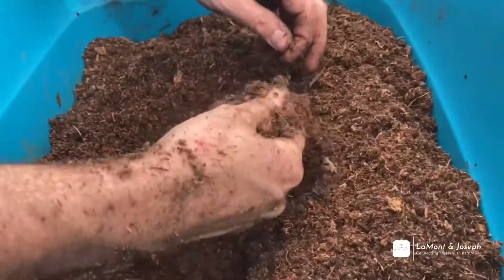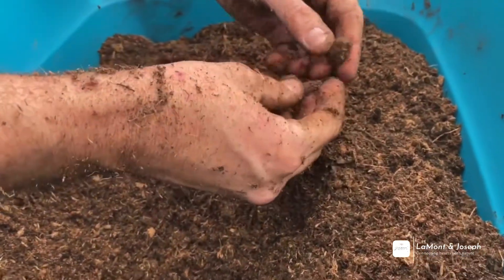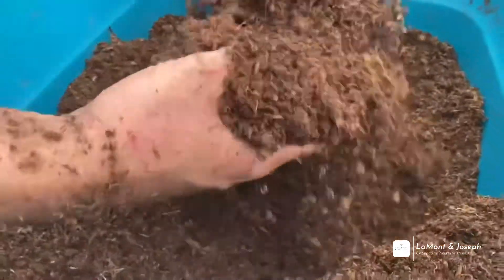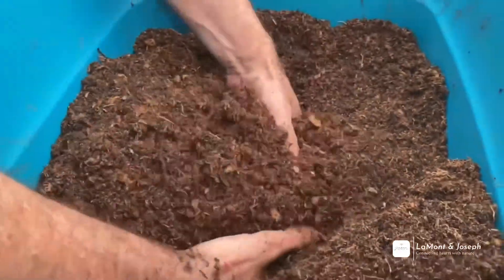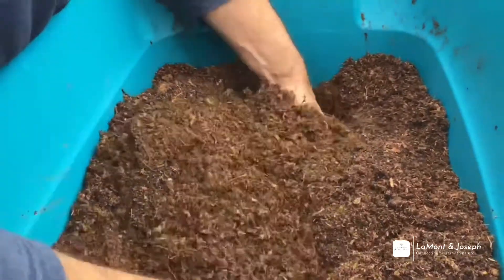You don't want it really heavy on the peat side, but you do want a good balance and mix of peat moss in it. Peat moss is really sterile, so there's nothing in there that's going to burn your seeds. But it is going to really create that good moisture balance.